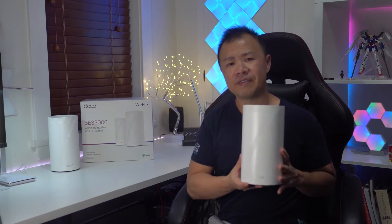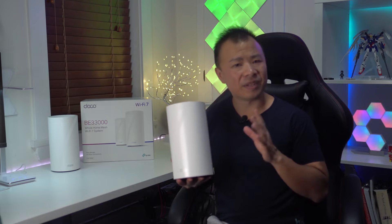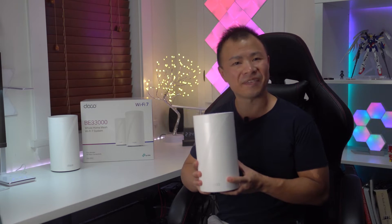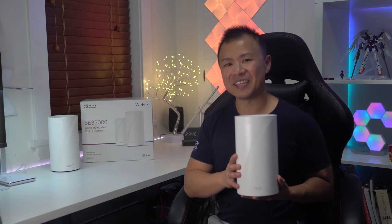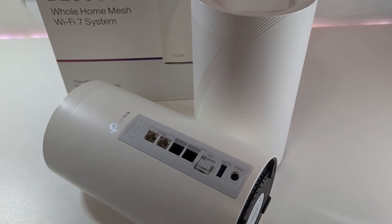When it comes to the design of the BE95, this is a clean and minimalistic cylindrical design that blends in seamlessly with your home decor. This router has a matte finish, which is a fantastic choice since it won't pick up any fingerprints while being handled. On the front of the BE95 is a subtle yet large number 7 which is integrated into its design.